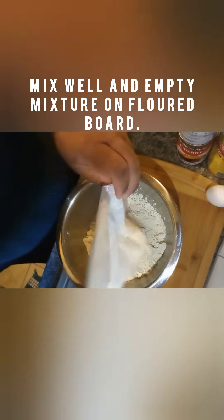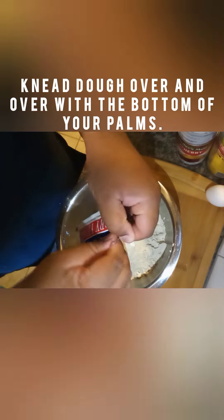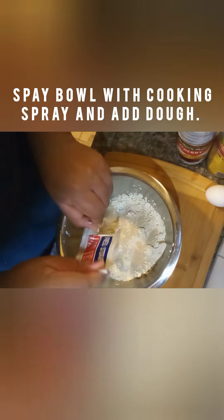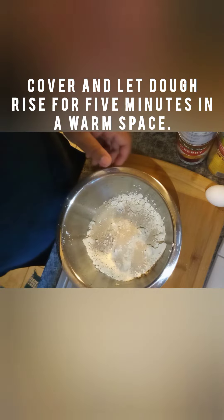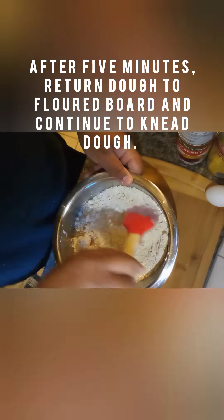We haven't baked together in about 20 years. We used to bake often when he was a young boy, but the day he surprised me and wanted to do this with me, I was very pleased and happy he did so. Just remember to follow the instructions on the box.